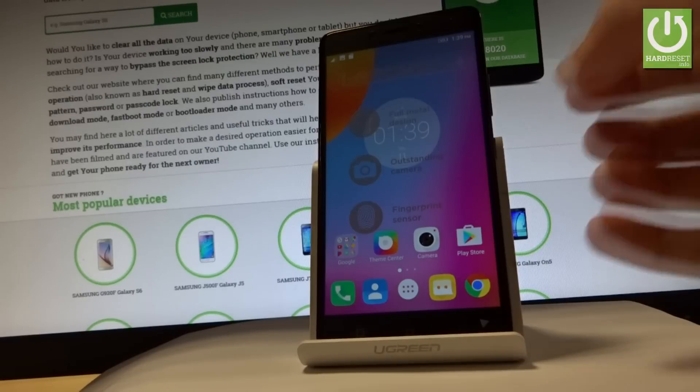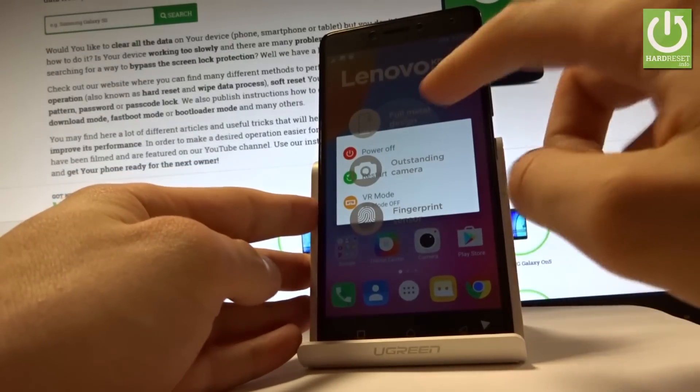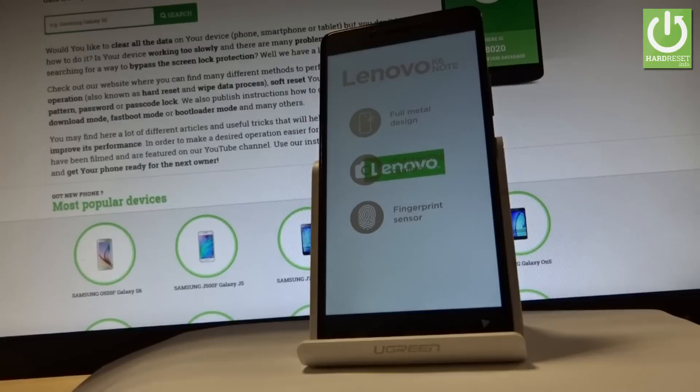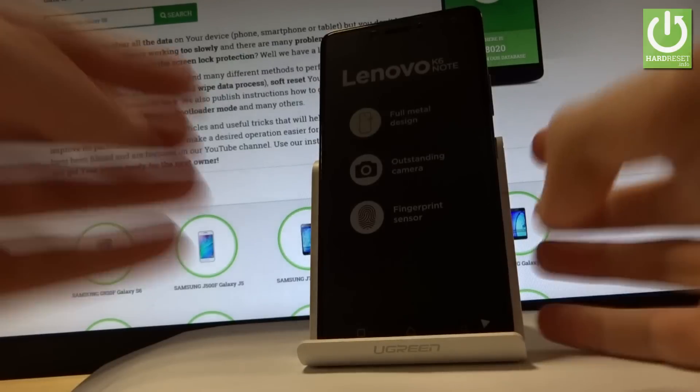All you have to do right now is use the power key. Hold down the power key to switch off your device. Choose power off and tap OK to confirm it. Wait until your phone is completely switched off, and afterwards use the following combination of keys.